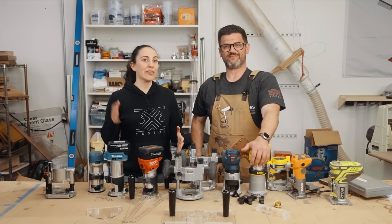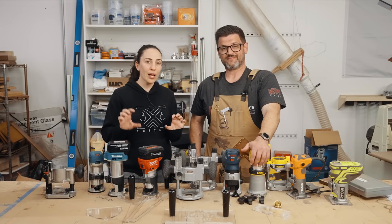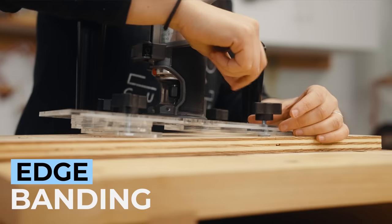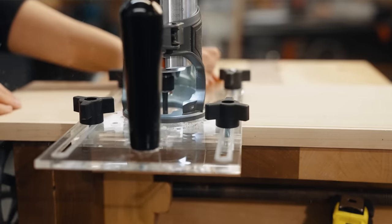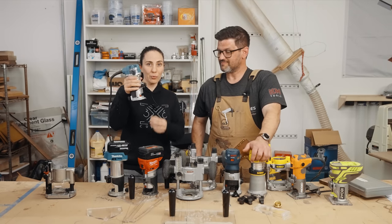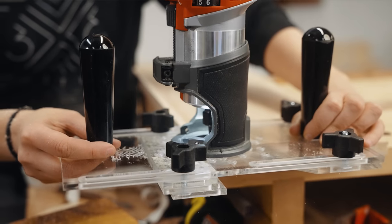You've seen a lot on my channel that I use this for flush trimming edge banding. I like to cut my edge banding just a little bit bigger than the plywood so I don't have to worry about alignment during glue-up, and I flush it up afterwards using this setup. This keeps a really stable base on the side, because if you're using a trim router on the edge of a piece of plywood with a flush trim bit without any setup, it's a little wobbly and not very safe.